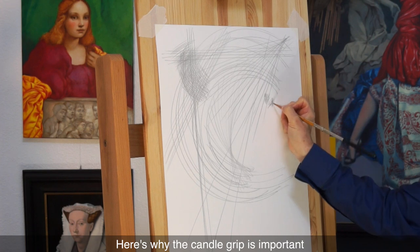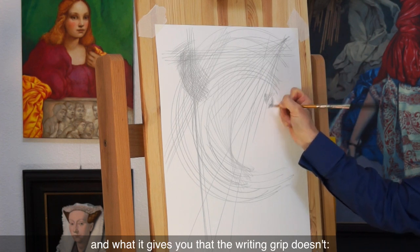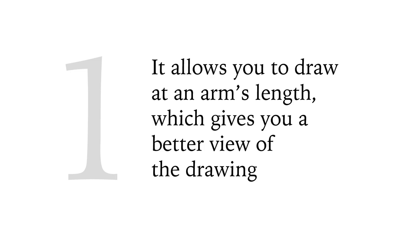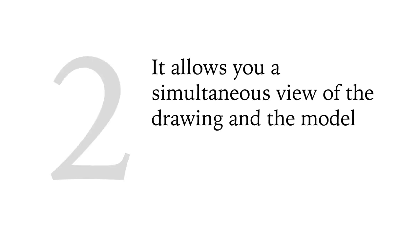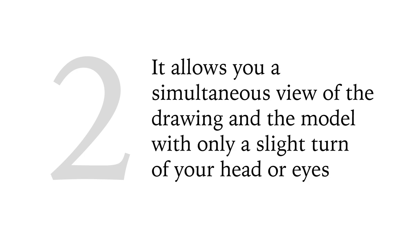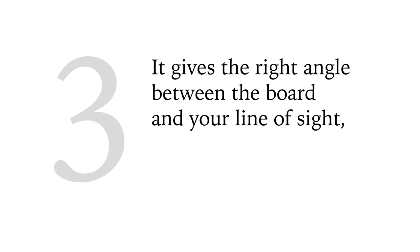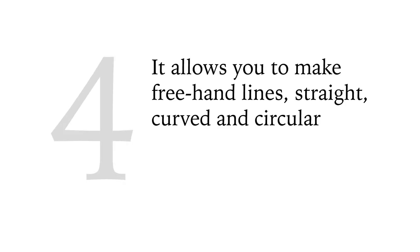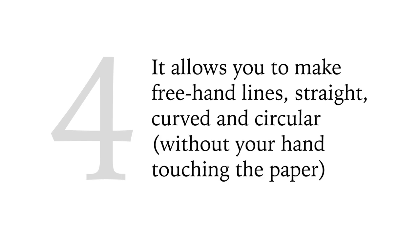Here's why the candle grip is important and what it gives you that the riding grip doesn't. 1. It allows you to draw at arm's length, which gives you a better view of the drawing. 2. It allows a simultaneous view of the drawing and the model with only a slight turn of your head or eyes. 3. It gives the right angle between the board and your line of sight, removing distortion of the drawing view. 4. It allows you to make freehand lines — straight, curved, and circular — without your hand touching the paper.